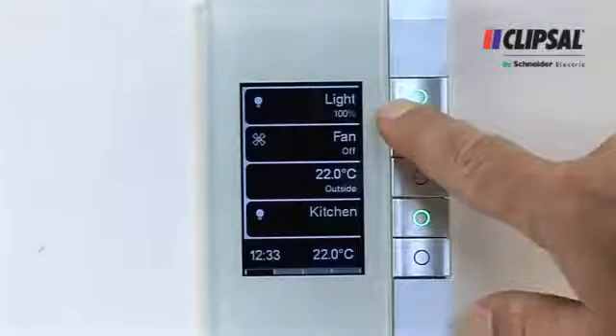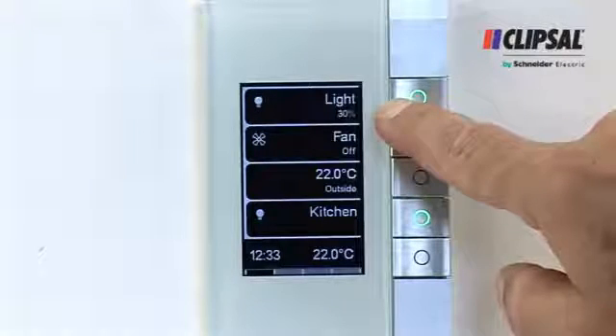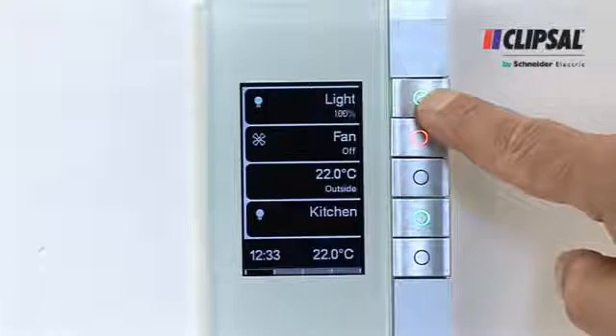The buttons used to control the wall switch are dual action buttons, so you can activate two functions per device, such as increasing or decreasing volume for a music zone or dimming a light up or down.